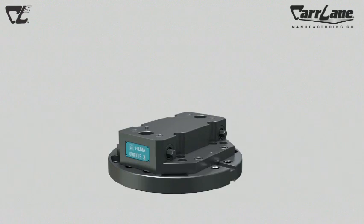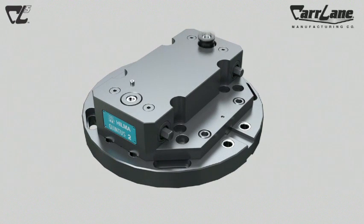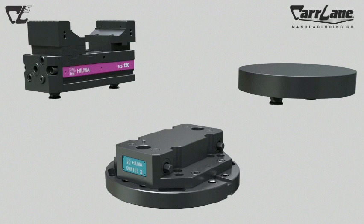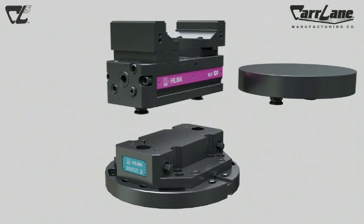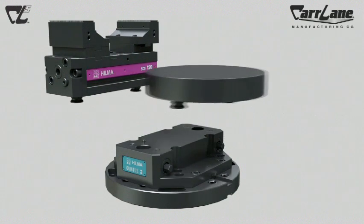The Quintus 2 uses two zero point mechanisms and locates from the clamping pins, one of which is a round pin and the other a diamond pin. The Quintus 2 works with vices in jaw widths of 100 to 120 millimeters, and fixture plates of up to 250 millimeters in diameter.